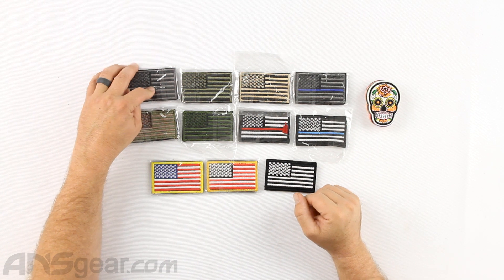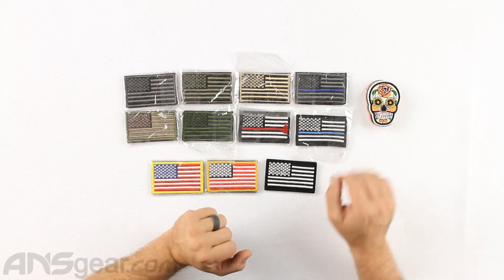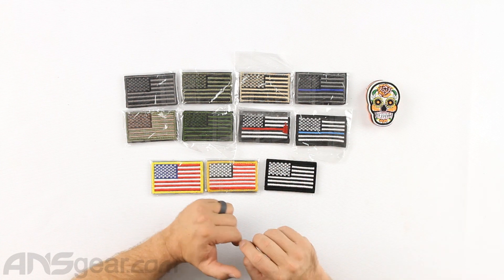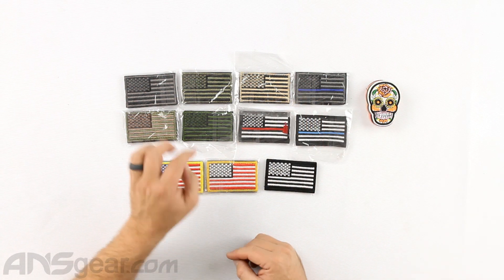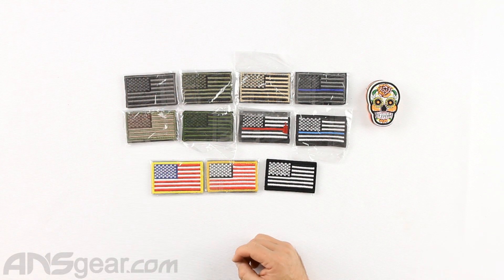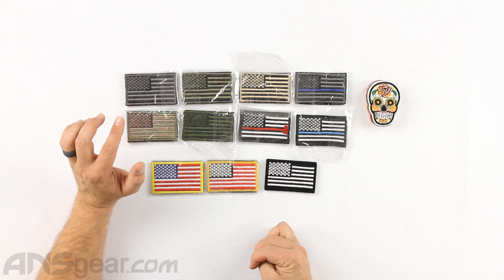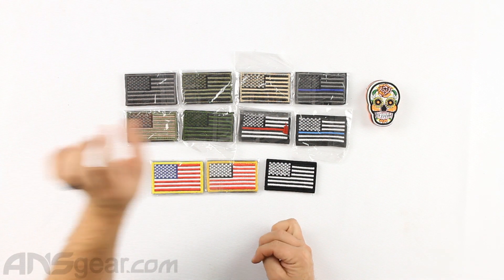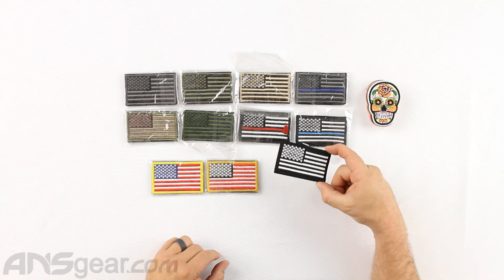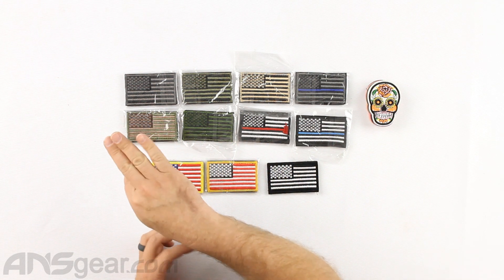We've got the black and gray pattern right here. This is an olive black pattern, a tan black. This would be a gray black with the thin blue line on it. We have a white black thin blue line, white black red, and a green black. This one is olive, this one is green if you're looking for something a little bit darker. Then we've got a tan brown — kind of a tan olive for the flag lines with a brown star set up. Then we've got an all black with white, then red white and black, and red white and blue.